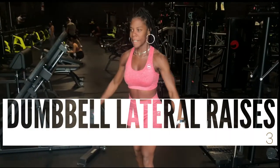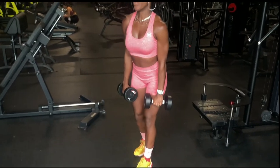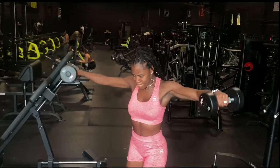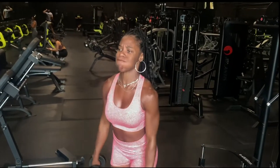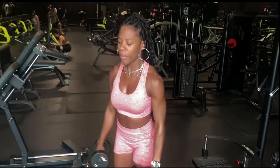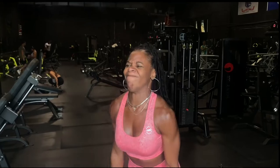We end this delt session with lateral raises because I need these delts full and dense to match my lower body so I can be competitive at my next bikini competition. Unfortunately my workout stopped abruptly because I had to make a dentist appointment, but I'm training shoulders three times a week and absolutely loving it. We'll be back to the gym in a little bit — let's get into this vlog.